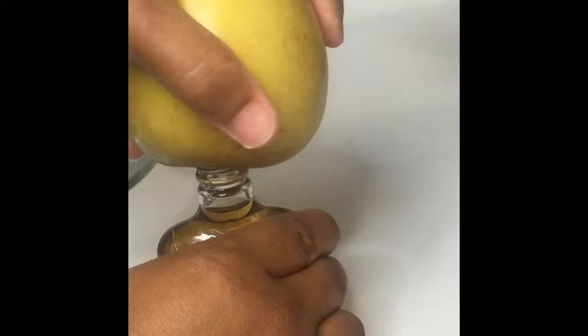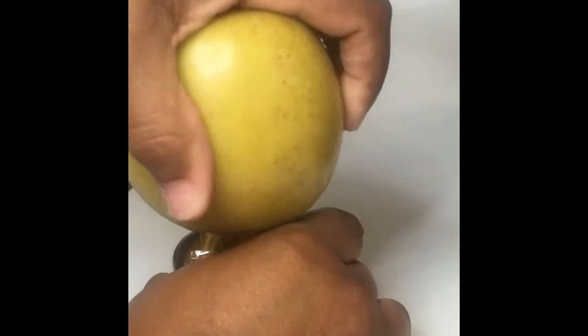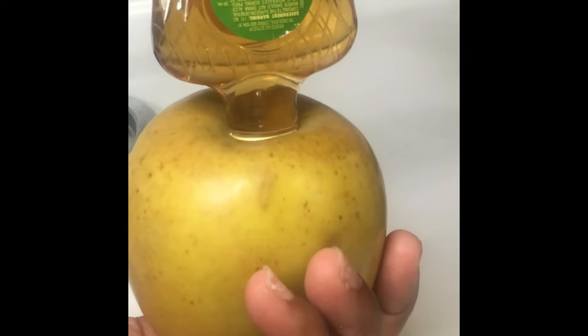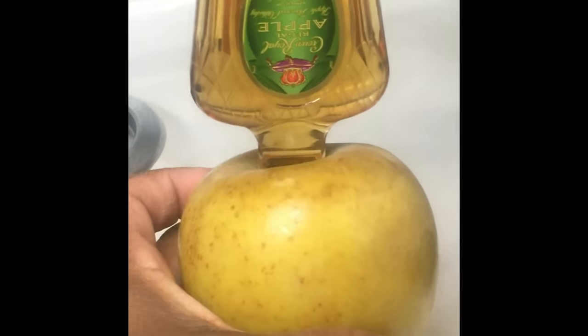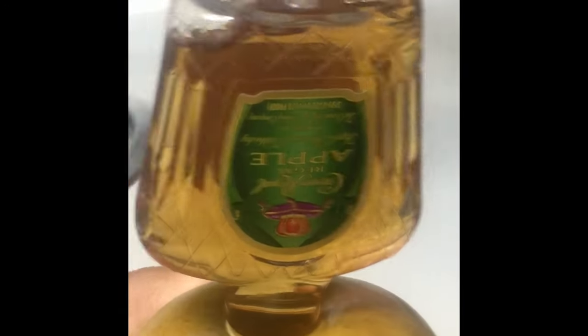Take your apple and just screw it on until it has a tight fit. Turn it upside down to make sure you have no leaks. Take a paper towel and wipe around to make sure you don't have any alcohol seeping outside the apple, because if you do, bubbles will form at the top. Wipe the top of your apple to make sure there is no alcohol leaking, because bubbles will form if there is any type of liquid or apple juice at the top.